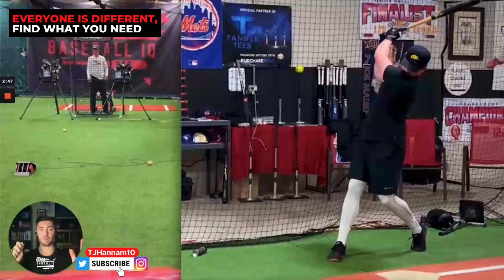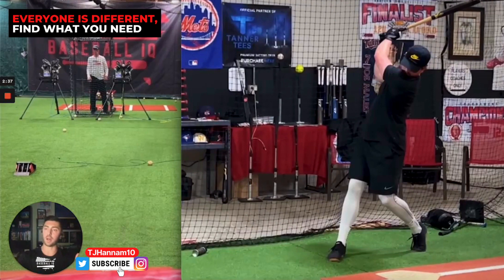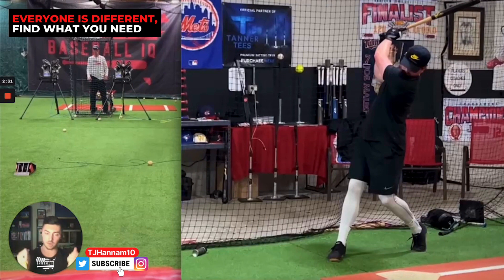Obviously this is a very, very elite swing. You would not believe how many MLB players, pro players, college players say they want to look like this. But what's crazy is they might have to feel all body to look like this, because they don't use body enough. Or they might have to feel like him — hey, I use body too much, I need to dial down the body so my hands can play instead.